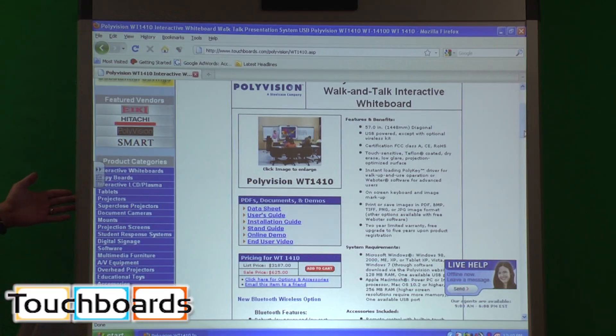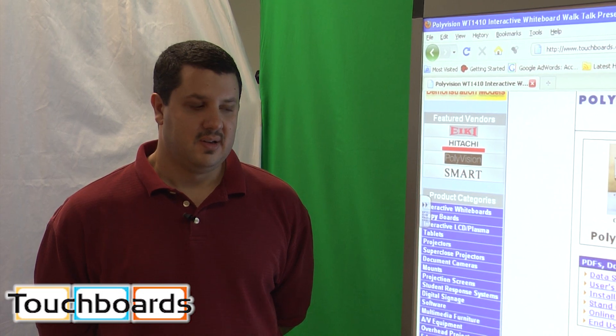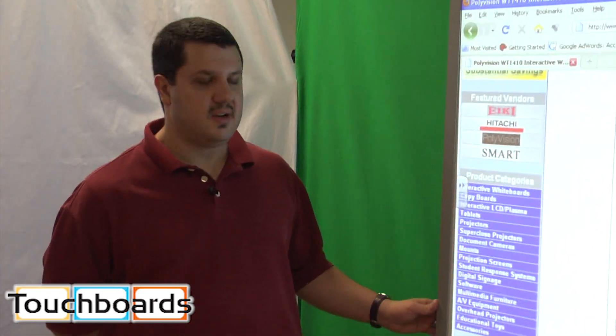Here we're going to show you the PolyVision Walk & Talk board. The Walk & Talk board is PolyVision's flagship board. It comes in two different sizes. This here is the WT1410, which is the 3 foot by 4 foot model. There's also the WT1610, the 6 foot by 4 foot model. I'm just showing you the 1410 here for right now.